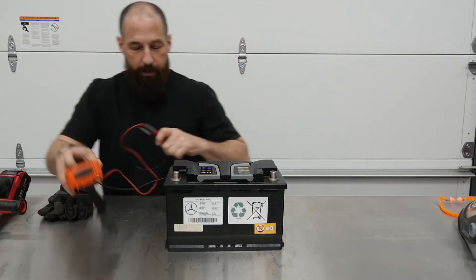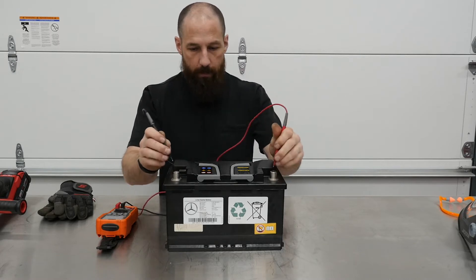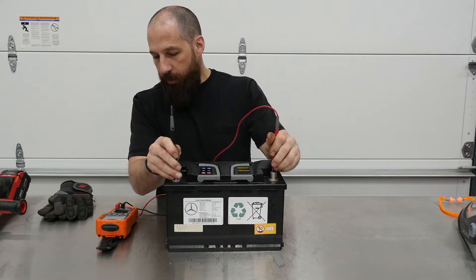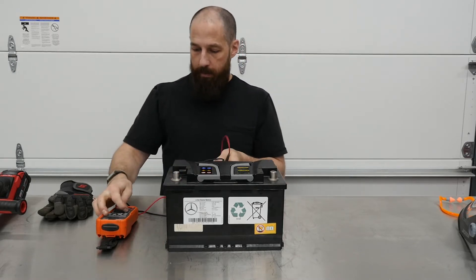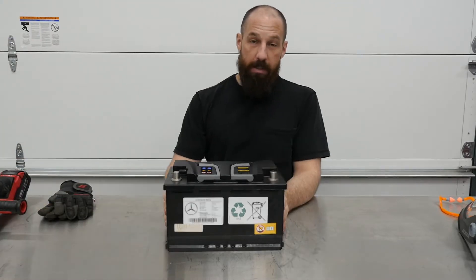Let's see what we've got going on with the voltage. Right now we've got 2.2 volts. So the cells are pretty dead — contactors might be open. Let's see what's going on.